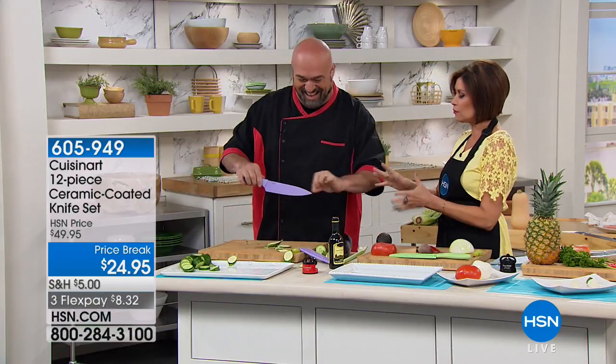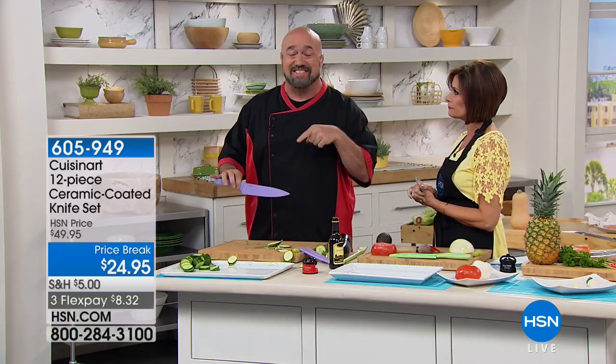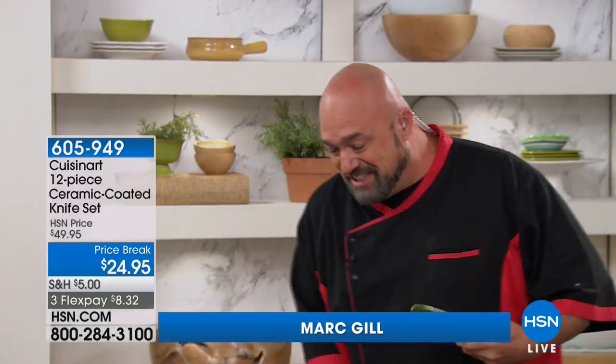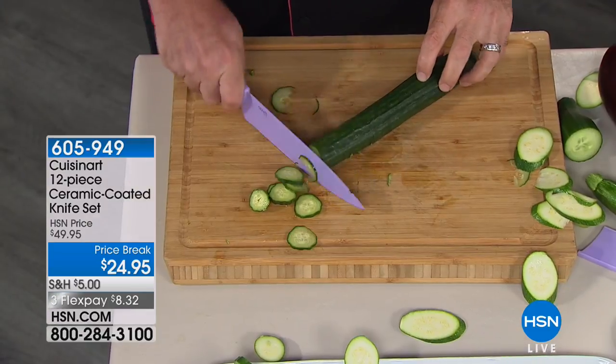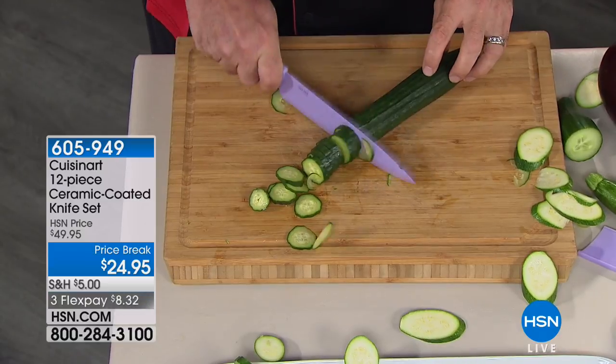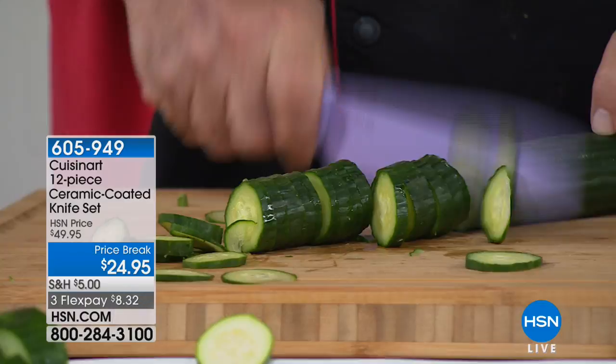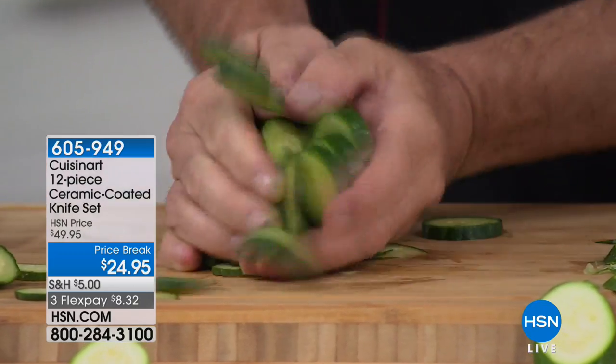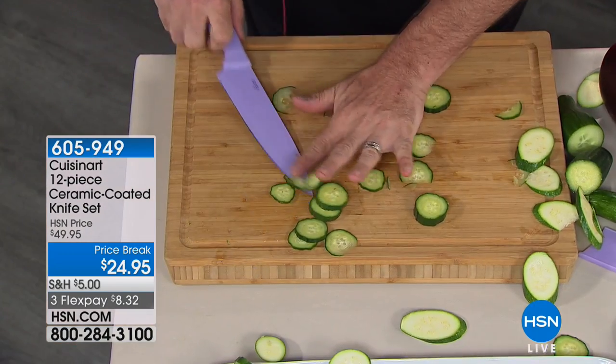These are fantastic knives. I took my first job in a kitchen at 19 and cut mushrooms for eight hours a day, so I figured out very quickly what I was looking for in a good set of knives. A good set of knives can make life a whole lot easier, and these check all the boxes. Let me walk you through feature by feature.